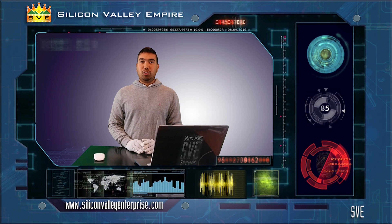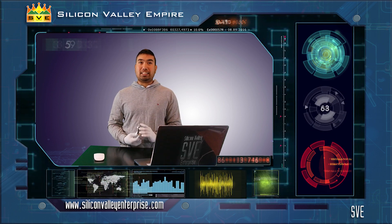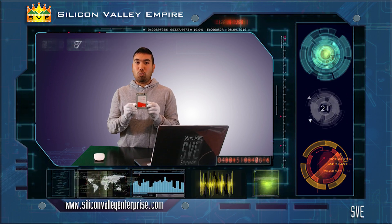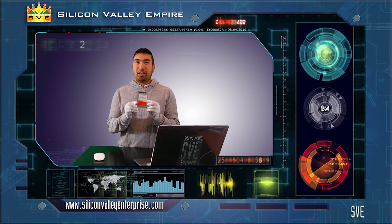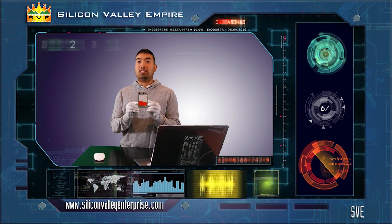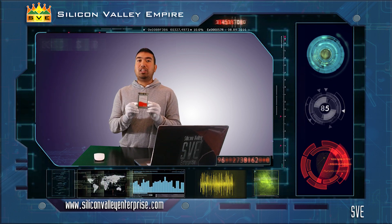Hi, I'm from SVE. In this video, we will show you a teardown of a SanDisk CloudSpeed ECO with a model of SDLFNDAR-240G-1HA1, with a capacity of 240GB solid-state drive and an interface of 6Gbps SATA small form factor. Check out this video on how we teardown this hardware.